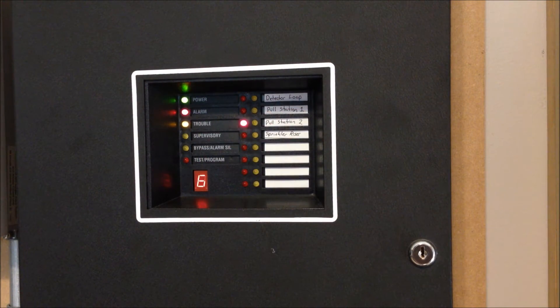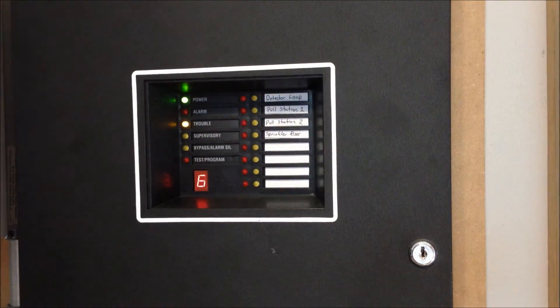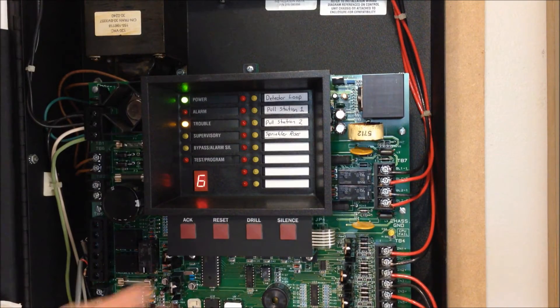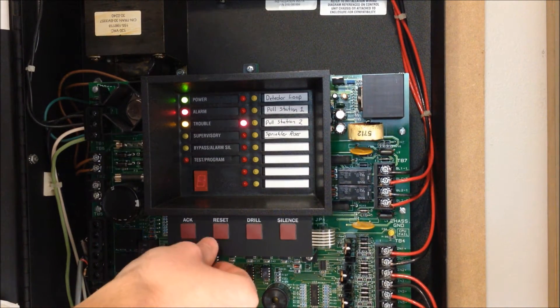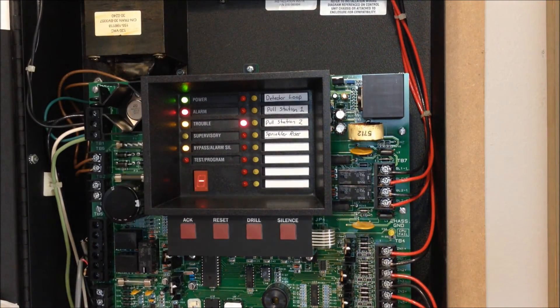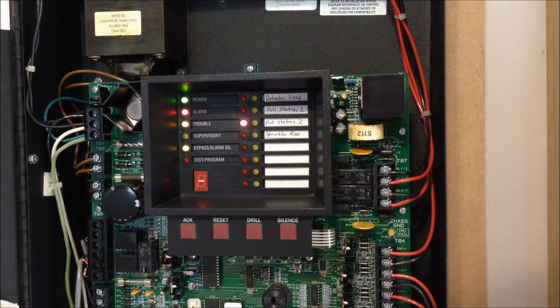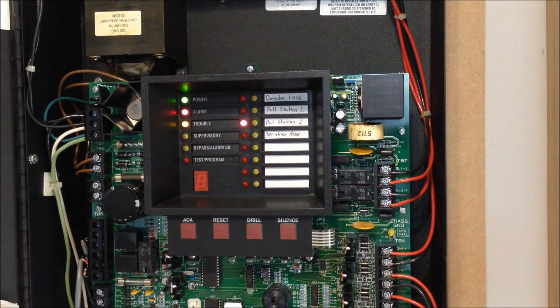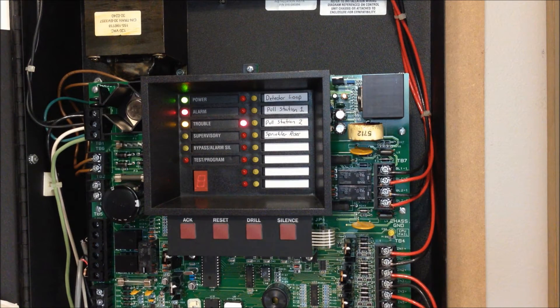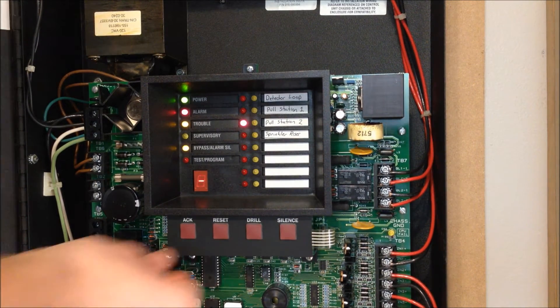In the last test I mentioned that that relay was still clicking, and I guess I still forgot to change the coding. Even though I think in the last test I accidentally called it march time, but it's actually code 3 being pulsed on the number 1 NAC circuit. This panel is now silenced even though it didn't do anything because it doesn't have the NACs connected — they're just resisted out at the top — and since I reset the pull station we can go ahead and reset this.